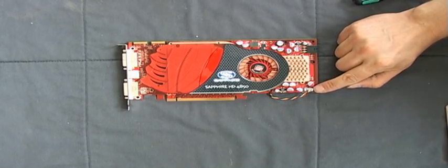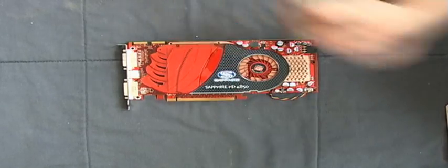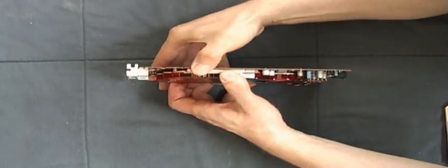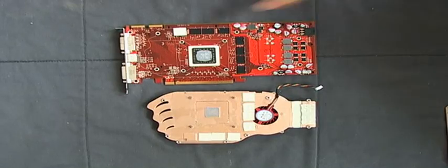Next step, take off the fan connector and dismount the graphic card cooler. Take off all the pads and put them on the stock cooler.